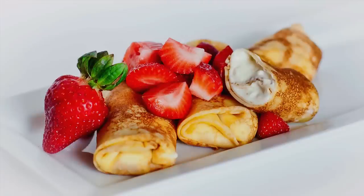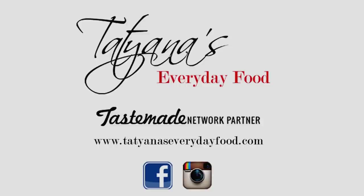I hope you guys have really enjoyed this recipe. You can find the recipe ingredients listed in the video description below and make sure to subscribe to my YouTube channel — you'll get updates every time I post new videos. We'll see you next time!